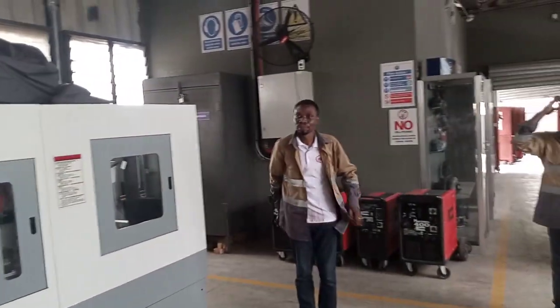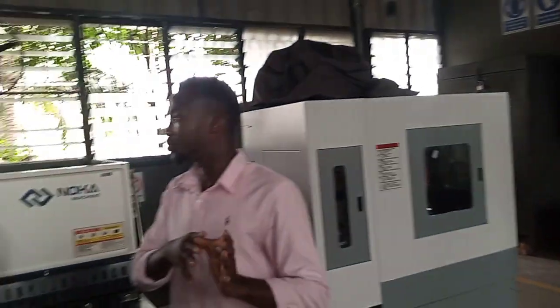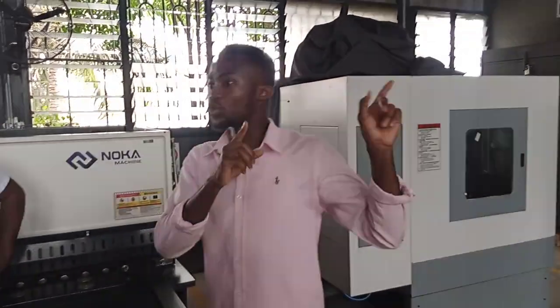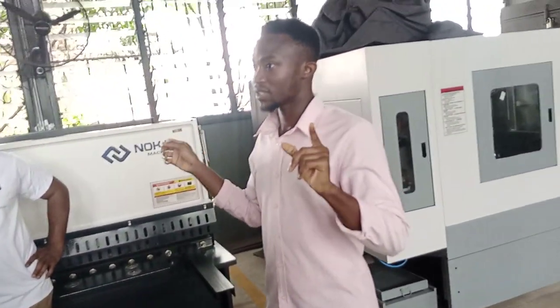These machines came in not too long ago to also facilitate their design and machining process. I showed you the micro-modular CNC machine. These are bigger versions of that.